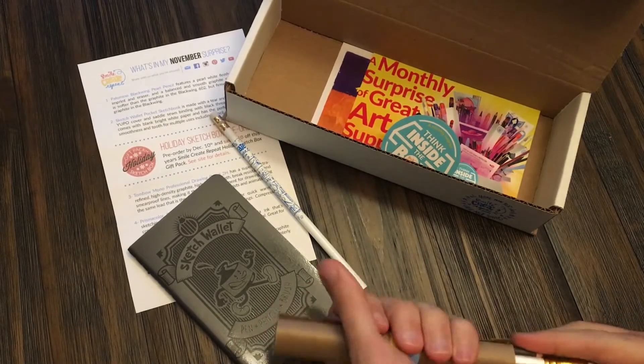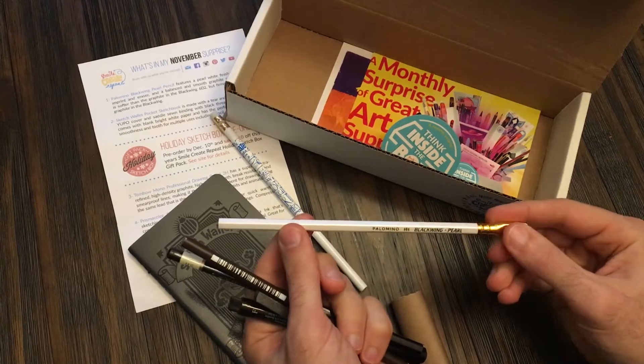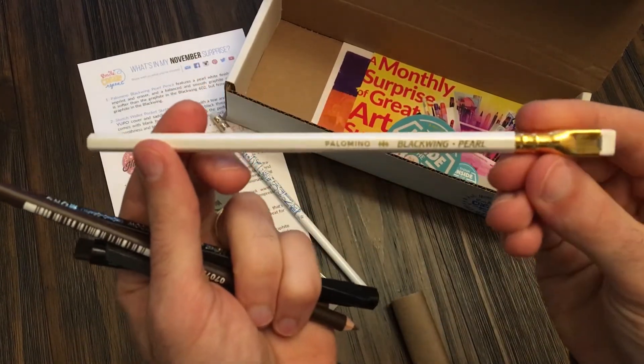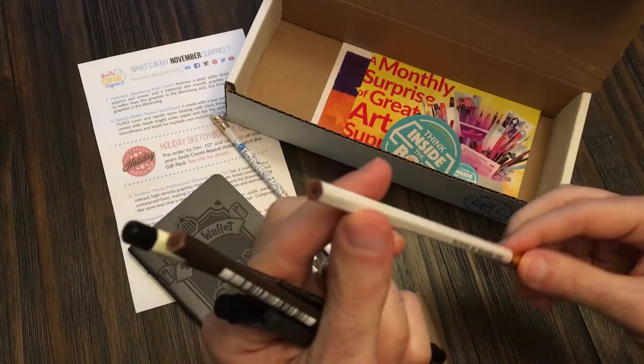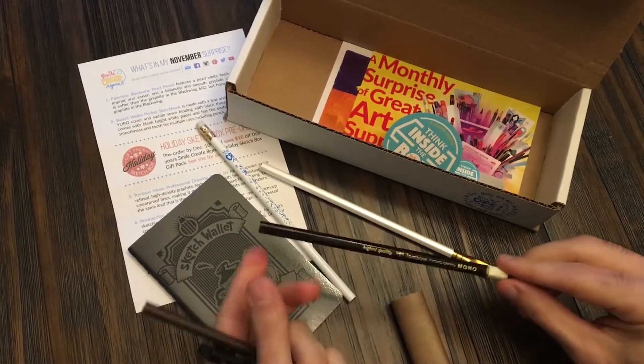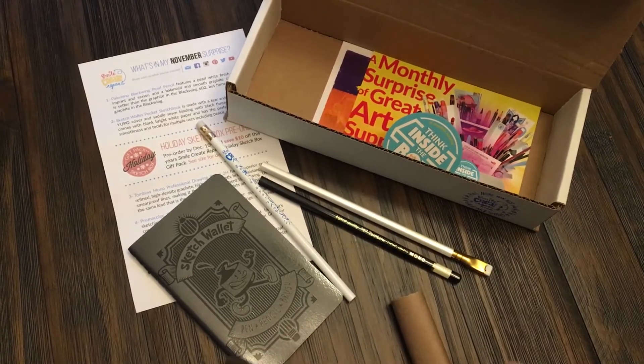And then we have our more supplies here. We have the Blackwing Pearl Pencil with the square eraser — that's a great pencil. You have the Tombow Mono 2H, so that's a harder pencil. This Pearl is a softer pencil, the Blackwing.